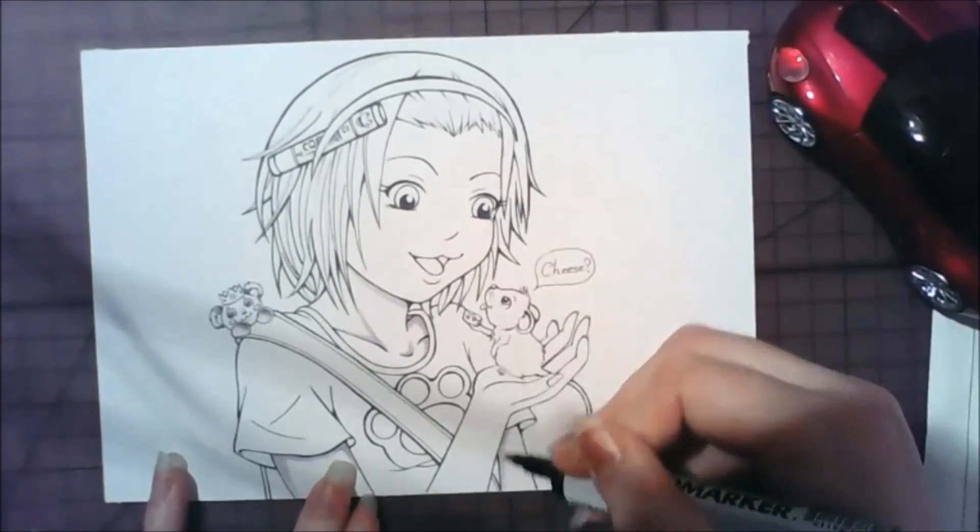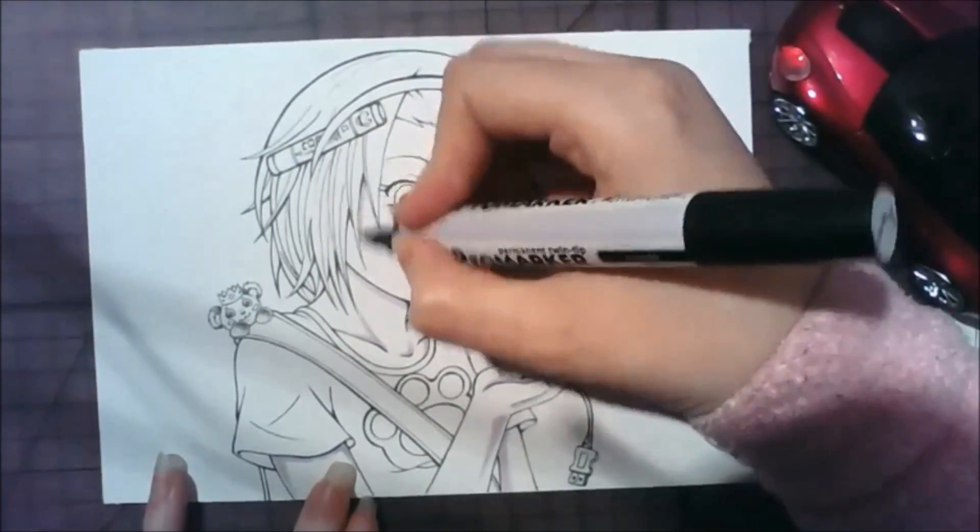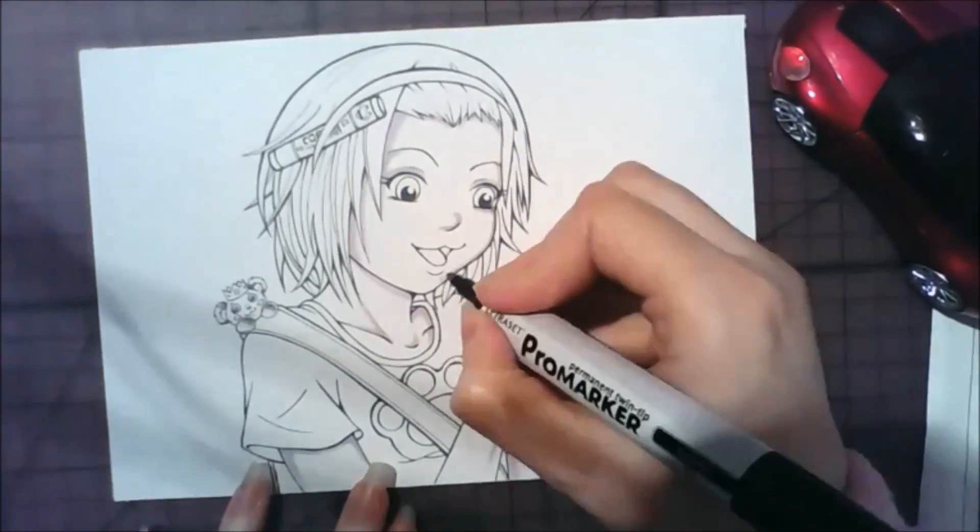Hey guys, it's CrazyComicLady here, and this is some fan art of Magic Tablet Skittles' OC Bamboo.